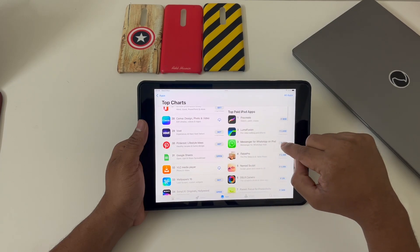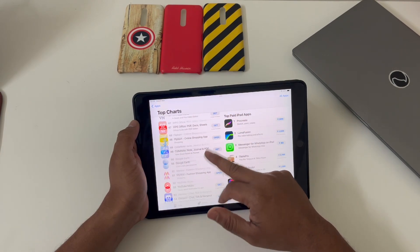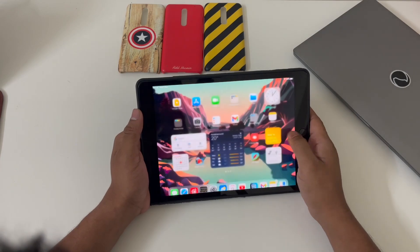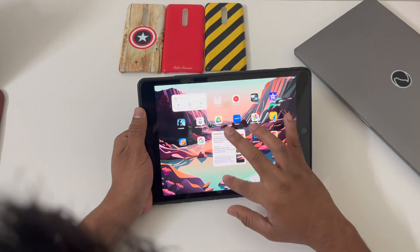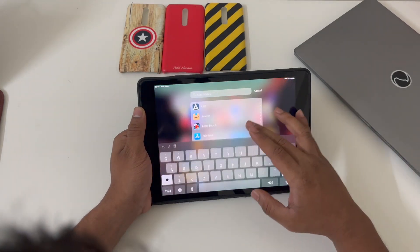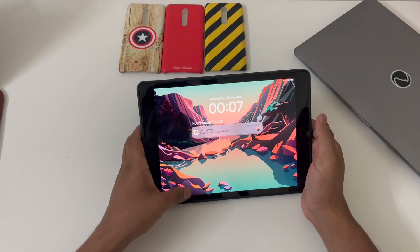WhatsApp is not natively available on iPads — you have to rely on WhatsApp Web — but apart from that, almost all useful applications are available. Scrolling through the interface, you can see it's really smooth. I've opened a few apps and the app opening and closing time is really fluid. It's just 3GB of RAM, but see the fluidity with which apps open — it's really smooth. This is something you'll experience throughout the operating system, unlike Android tablets which are not that smooth, but on iPads you get a completely smooth interface.